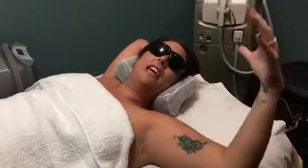Hey, what's up? It's Coco. This is a very intimate setting right here, but we're at TVV Medispa.